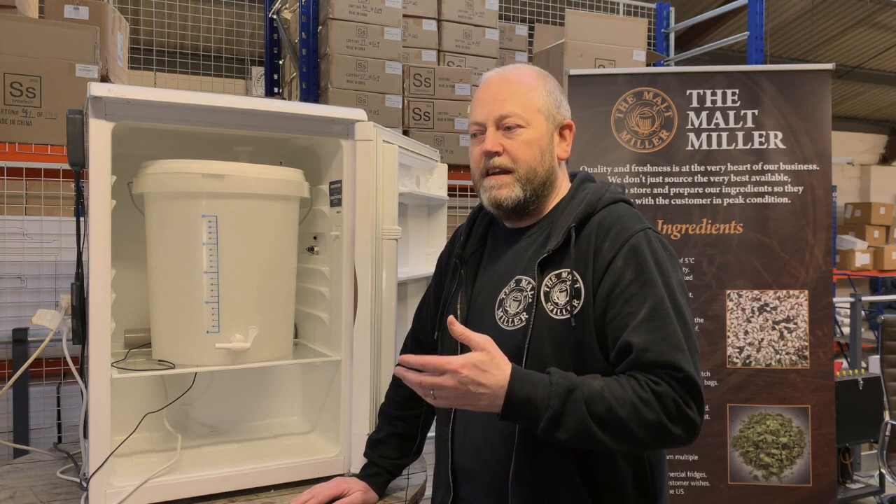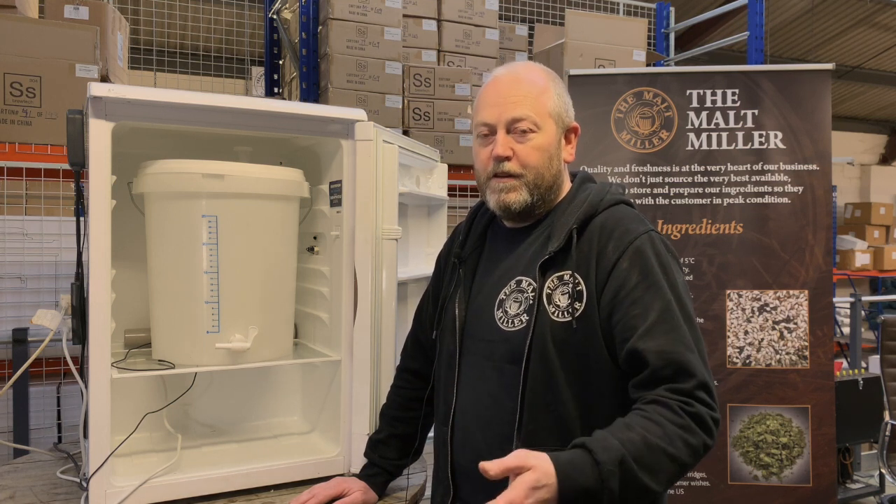This really will change and improve the quality of beer that you're putting out as a home brewer, if you're not already controlling fermentation temperature.